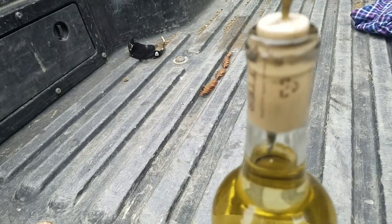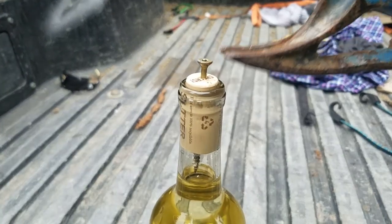Screw into the cork. Use the hammer. Pry it out.